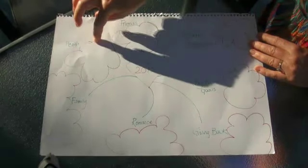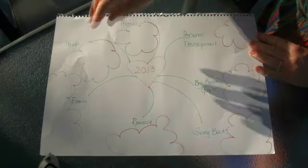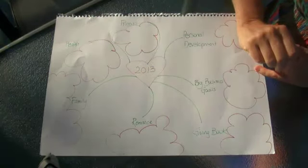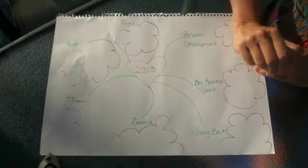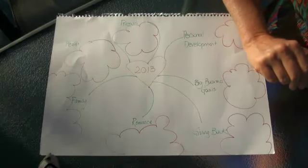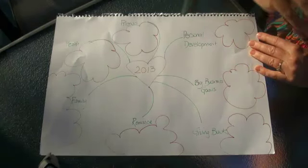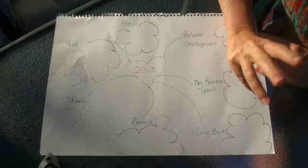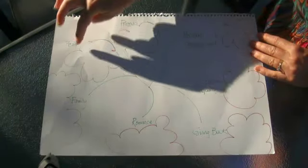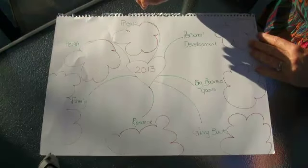And health — this is such an important one to include. For me, this is my big focus for 2013. I've set some big goals around health: running marathons, weight goals, and lots of different things. These are really going to impact everywhere else. What are these health goals going to be for you?